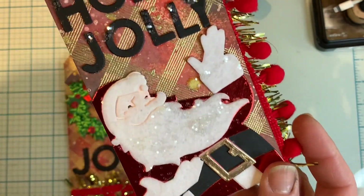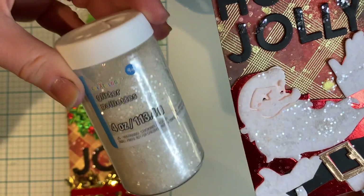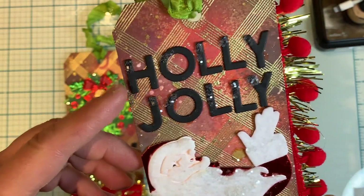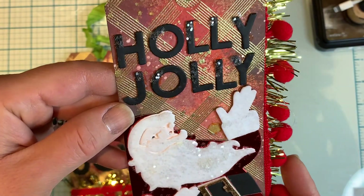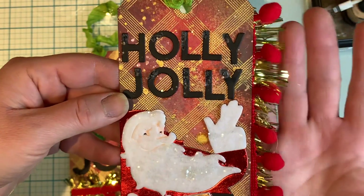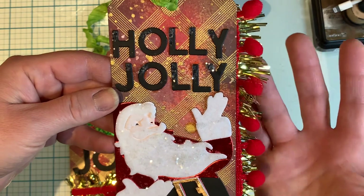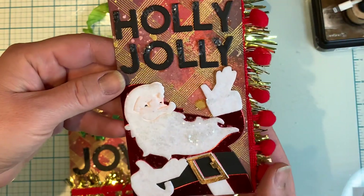And then I glittered him up a bit as well — just this fine glitter from Michael's. Then I cut out Holly Jolly and I also added some glitter on top of the letters as well. I really liked how it turned out. And then to finish it off, I used some tinsel and some red pom-pom trim to give it a really retro feel, which I thought was fitting for this tag.